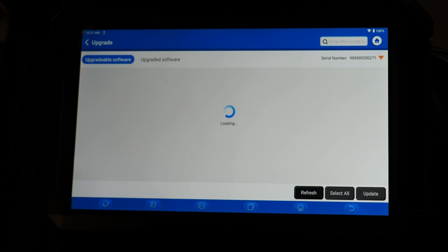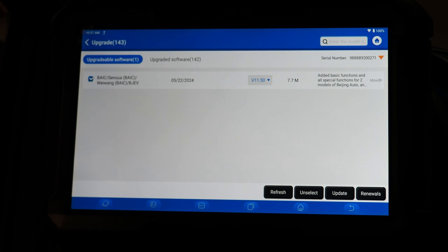Upgrade is fairly self-explanatory — the upgrade menu allows you to update your software. You can see if there are updates waiting and uncheck any vehicles you don't use. You want to check your tool regularly for updates, and as long as you have a current subscription to the software you will be able to update the tool. It is very important to keep it up to date as they are always improving and repairing functions.